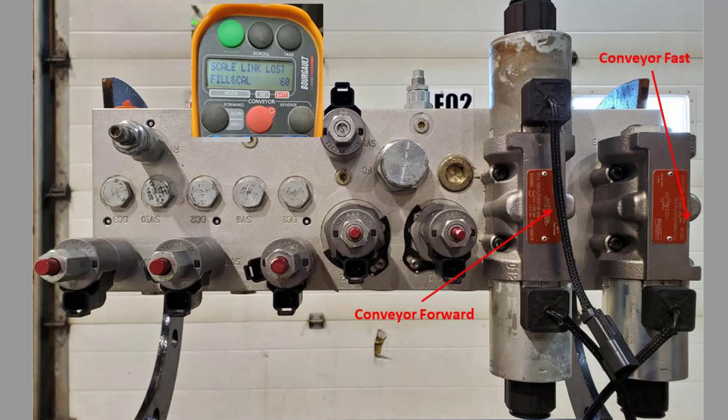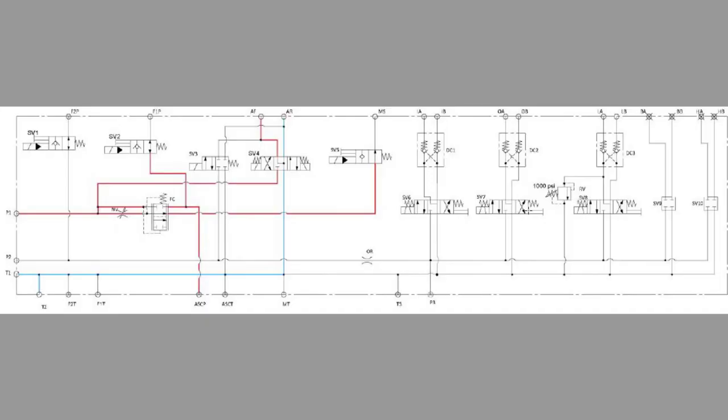To activate the conveyor motor, we need to press the forward button once, which will activate fan number one through SV4 to the conveyor mode and put it in slow mode. As shown here, going through our DO5 up to our conveyor motor.